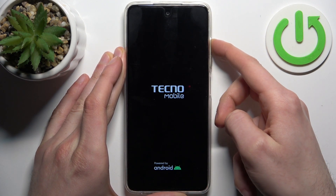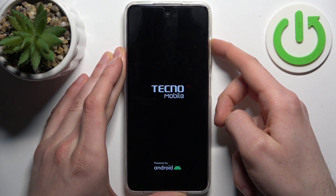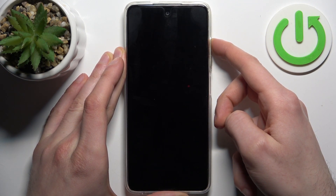When the screen turns on and you can see the Techno logo appear, you can release the power key and keep holding only the volume up.